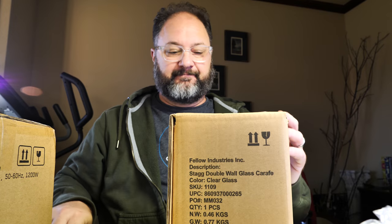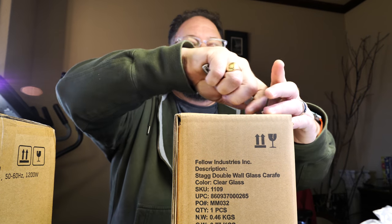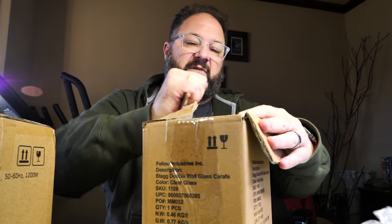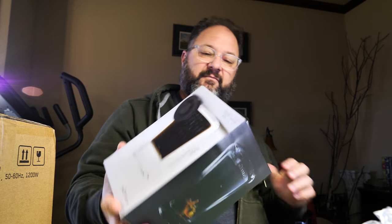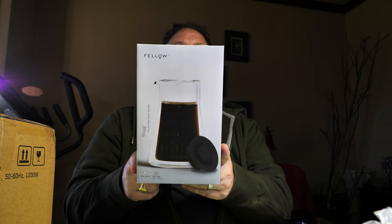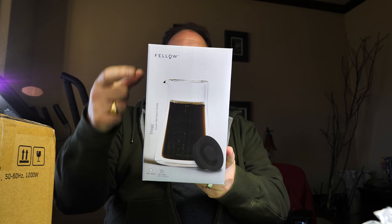Now into the sealed boxes. This is going to be the carafe — I'm opening these very carefully, using just a small chunk of the knife so I don't cut into anything of value. What we have here is a box within a box, and this is going to be the Stag double wall glass carafe. It has a silicone lid, hand blown glass, and double wall construction for insulation.